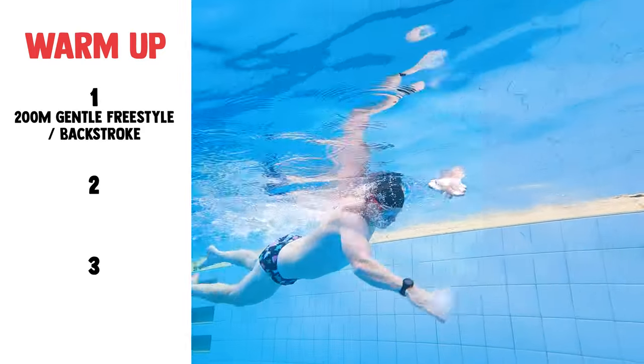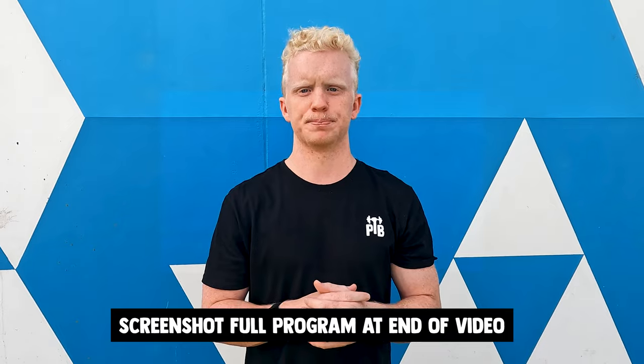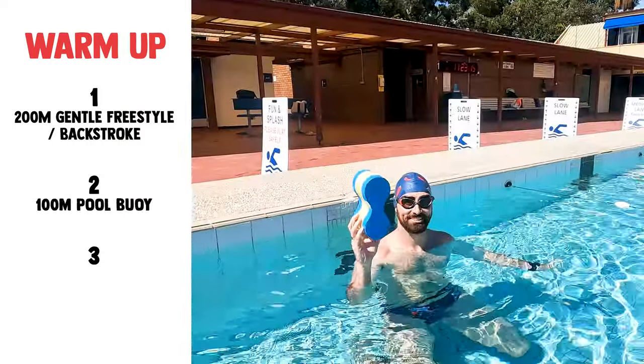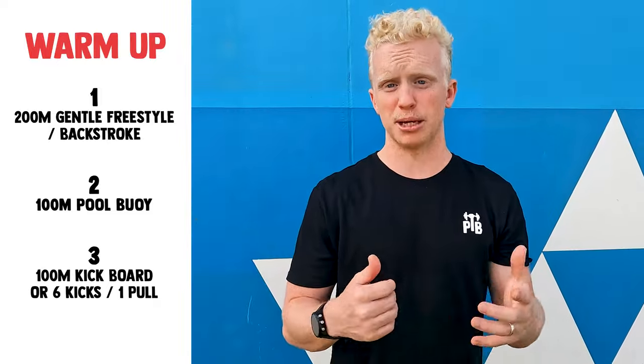For our warm-up there are a few different components to get you ready for your main set. First, you're gonna be doing 200 metres total of a mix between freestyle and backstroke, swapping between as you feel comfortable. That's gonna then lead into 100 metres using the pool buoy, putting it between your legs and swimming in that manner for 100 metres straight.